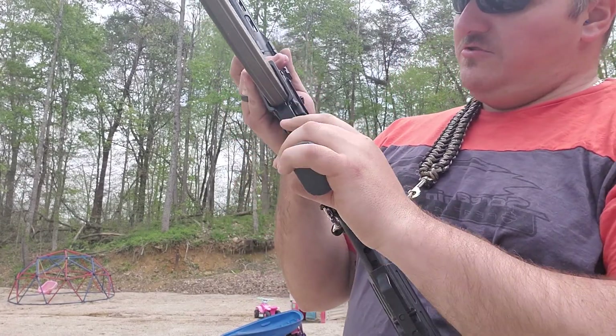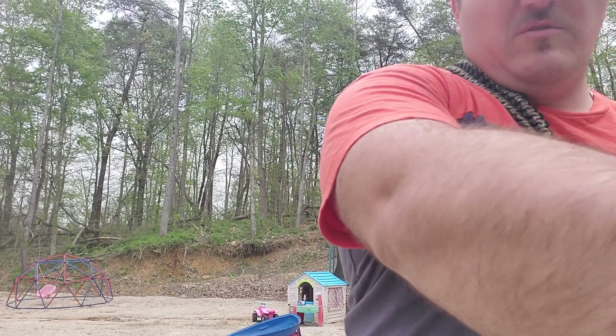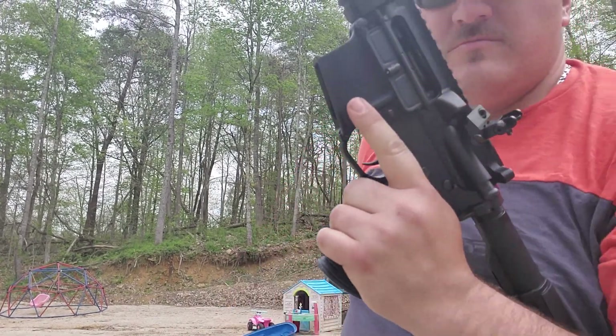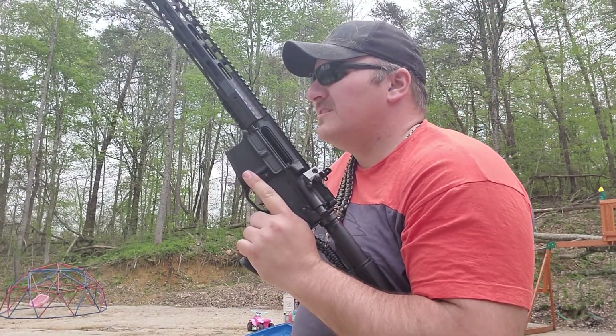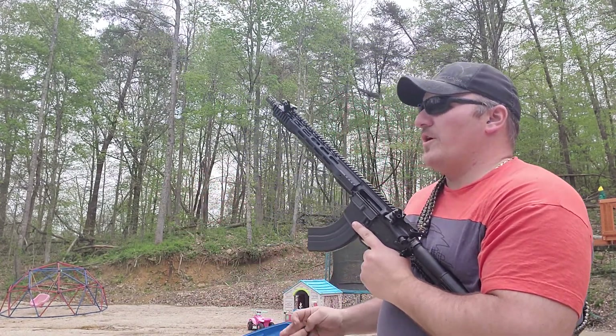Tula ammo shoots just as good as the Wolf ammo. Got a few more rounds of Wolf ammo I'm going to put through the magazine. That'll be about 40 rounds shot today.